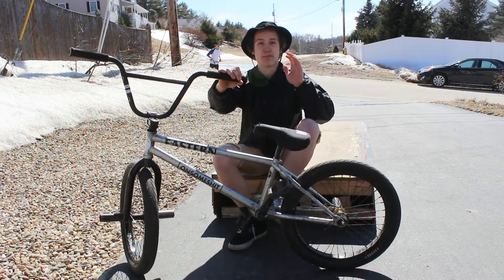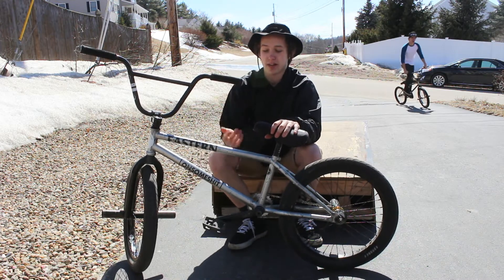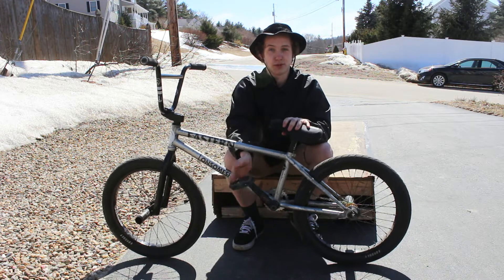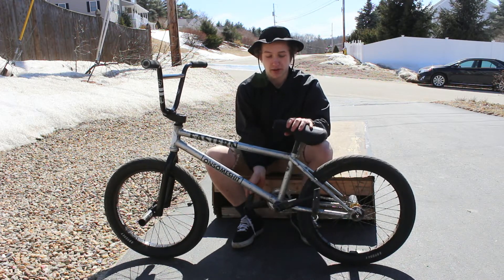Your cranks are going to go everywhere and your feet are going to be moving everywhere and you're not going to land it. So basically, I learned flat when I first learned them. So you're just going to hop and just spin them.